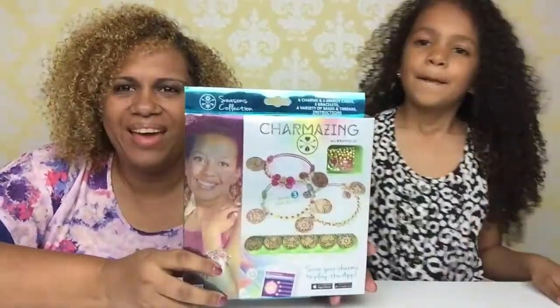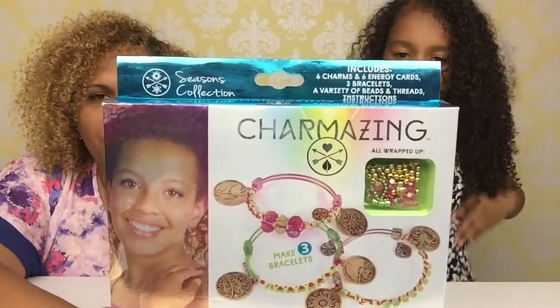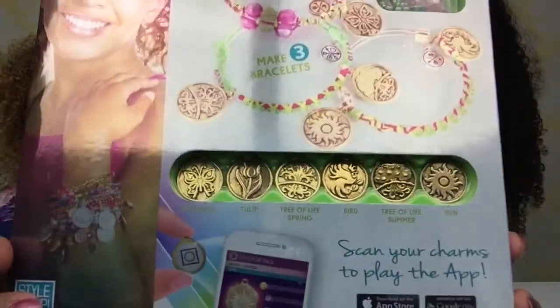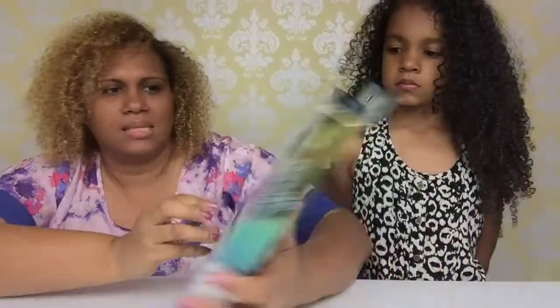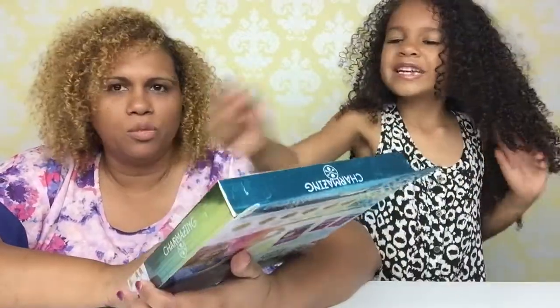We have a Charmazing pack. These are charm bracelets for young girls — and I'm a girl. That's true. And here are the charms that come in there. This is a pack of three — it makes three bracelets. These are super cute.